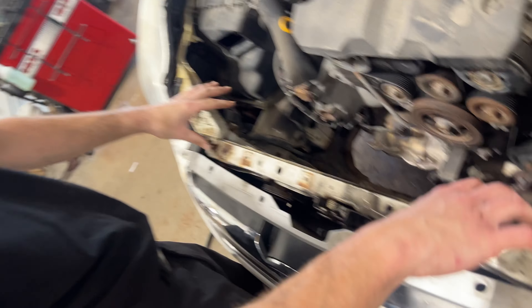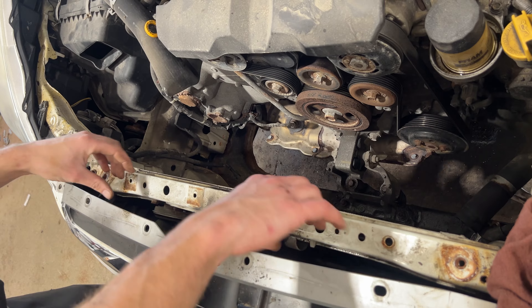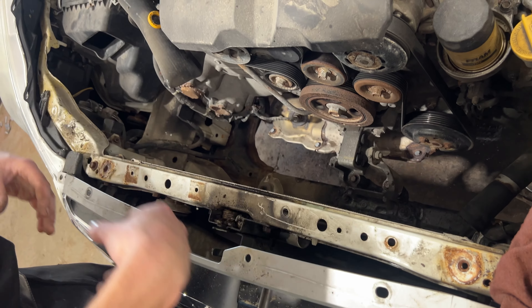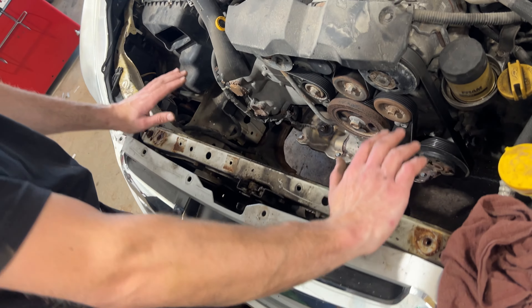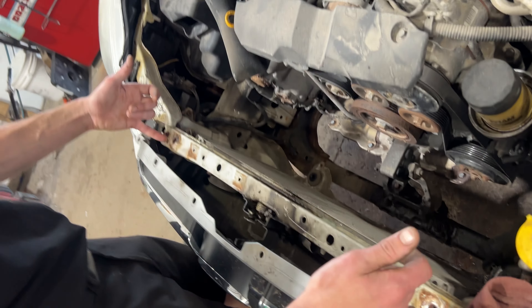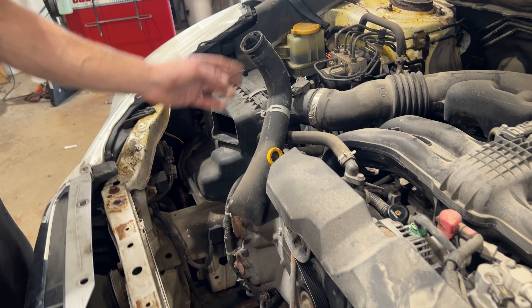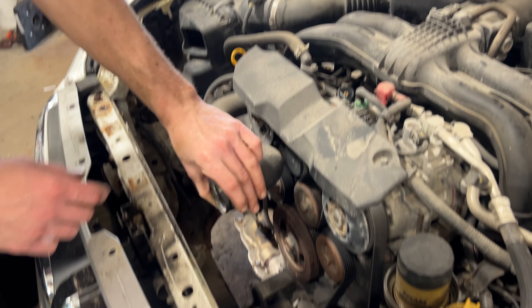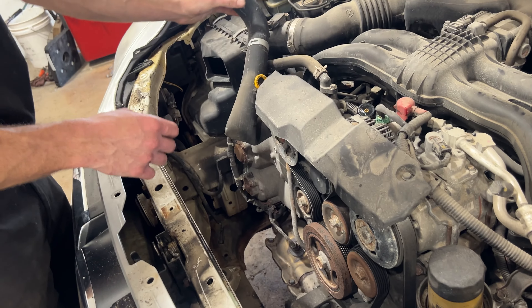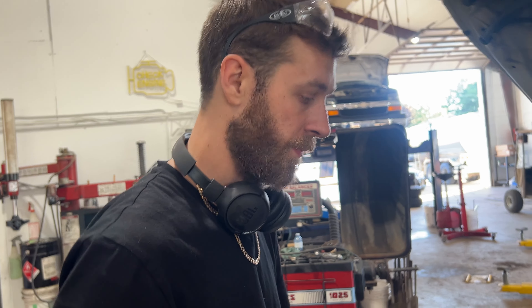Getting started, there are a bunch of push clips that hold plastic panels in here that need to be removed. Once you get all that out, the plastic insert piece will come out. Then there are two brackets that hold the radiator in place — those come out with 12mm bolts. You've got a bunch of clamps, your upper rad hose comes off, and the lower rad hose clamp might be best accessed from underneath unless you have one of those tools that uses a cable.